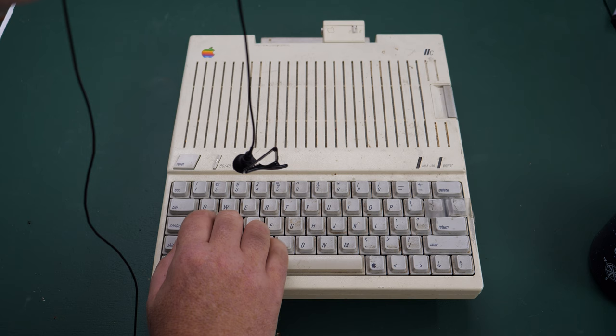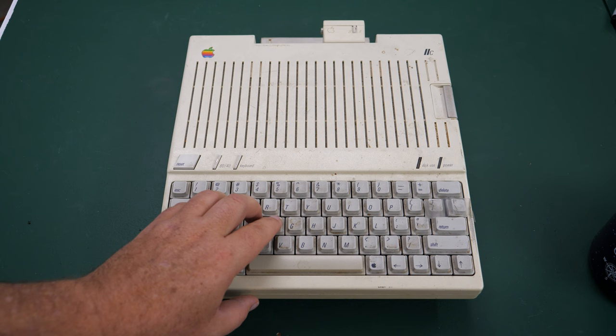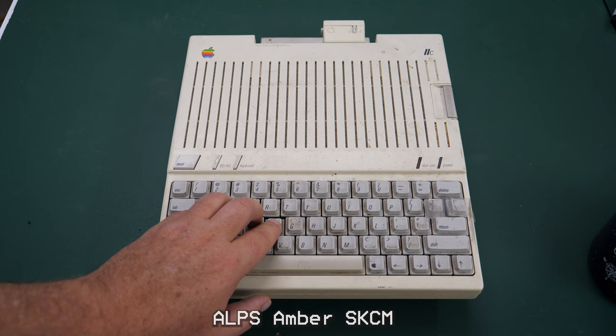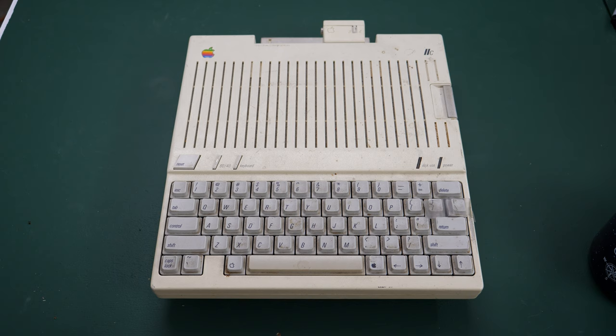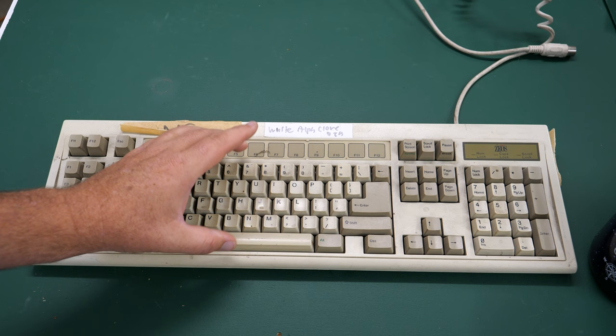There are multiple versions of the Apple IIc and not all of them come with these switches, which are Alps White. I'll put the exact name on screen. Not all Apple IIc keyboards come with these — some have different switches — so if you get one hoping for this great keyboard, verify before you buy. This other keyboard I have also has Alps switches — I think these are actual white Alps switches, the same as or very similar to the Apple IIc. For me, it's a pleasure to type on, though this is all down to personal preference.